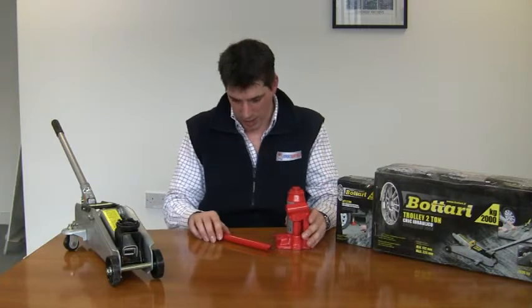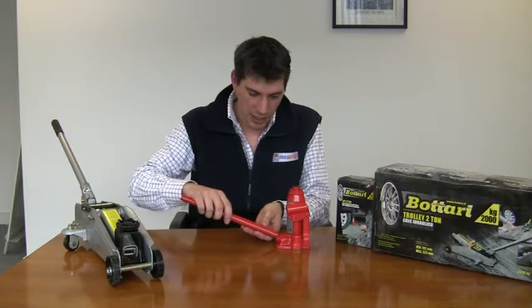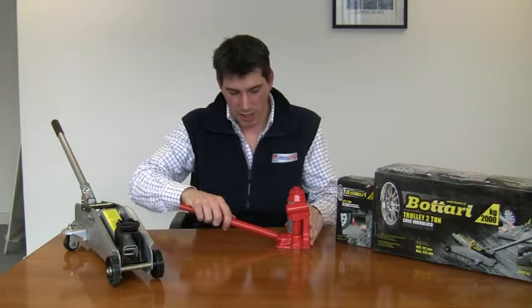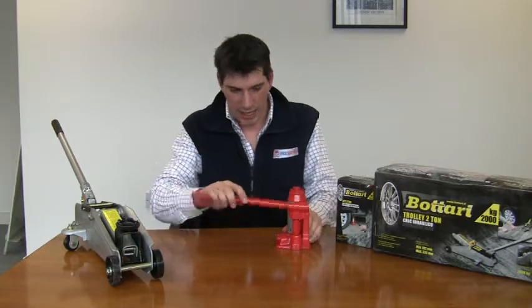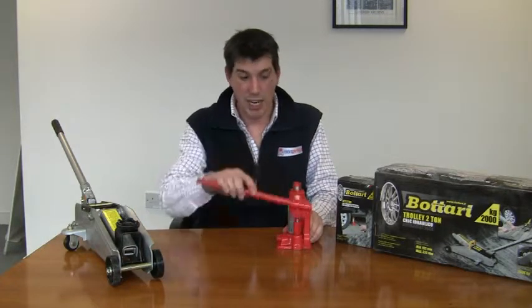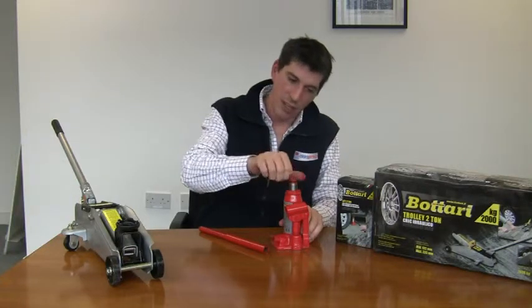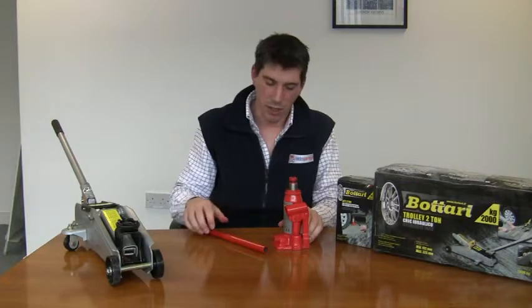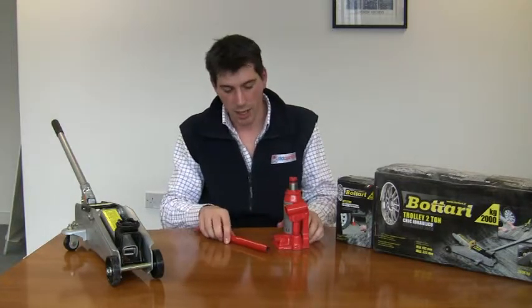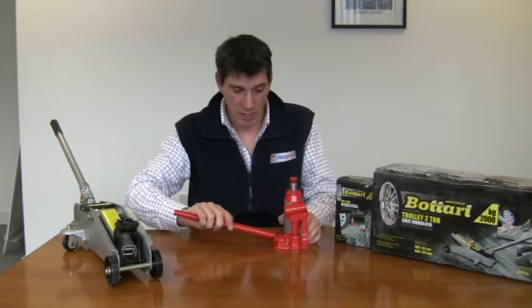The way that this jack works is by hydraulic oil. You make sure that the valve at the bottom of the jack here is closed by turning clockwise. Put the telescopic handle into the jack here and simply jack away. There is an additional head on the jack here that you can extend or lower depending on the height of the sill on your car. To lower the jack, simply open the valve by turning it anti-clockwise.